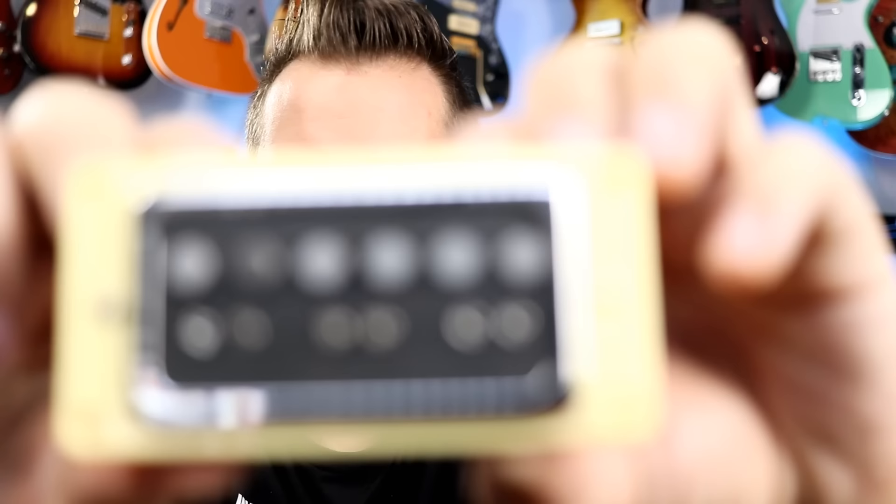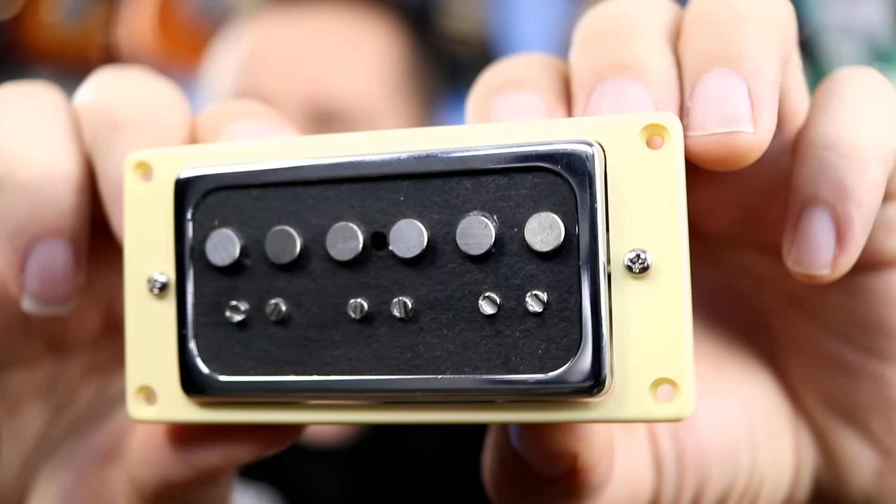We'll show you guys the process, but for now let's check out the pickups. Set number one is currently installed in this Xavier guitar — these are the Crunchy PATs. Affordable pickup set number two are the Surf 90s. I'm pretty eager to see what these will sound like. They've got some adjustable pole pieces and some slug pole pieces. Pretty interesting to see what this will sound like.